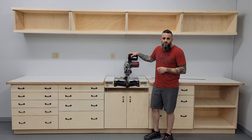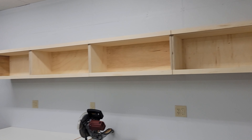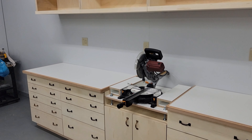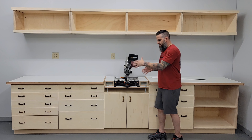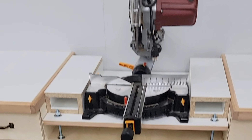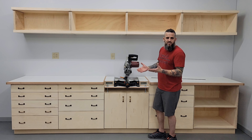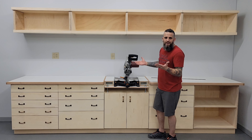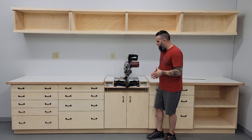Hey everybody, it's Matt at Overkill Woodcraft and I just finished installing this massive 13-foot wide miter station for a client. I wanted to briefly talk about this area of it because while the miter station is obviously loaded with a ton of storage and other cool features, this is the unique part — it's basically just an adjustable miter saw base. The reason I made this is because eventually the client is going to upgrade his miter saw to a 12-inch miter saw.